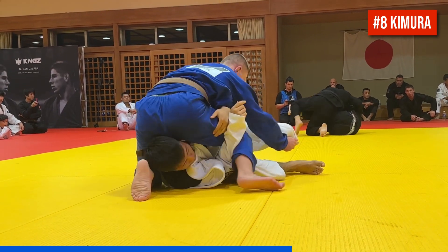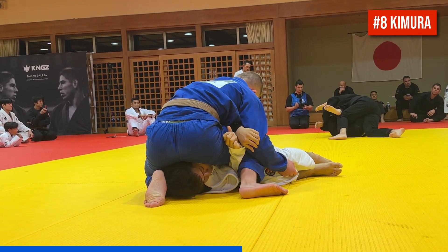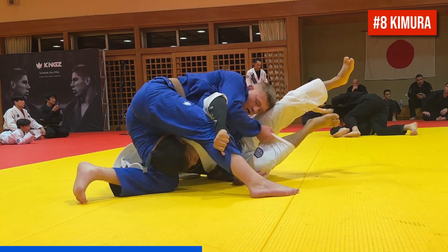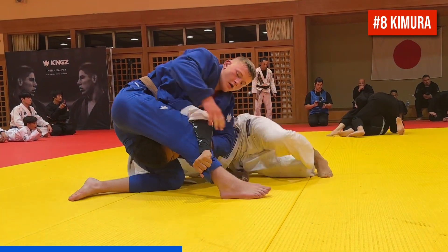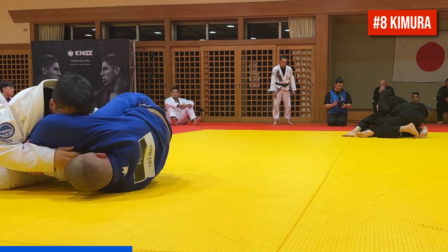Cole bails on that and comes up to the step over Kimura position, and in a moment, as his partner drives into him, we're going to see Cole lock up the Kimura trap. He almost has the T position back take, but then rolls all the way through and finishes the Kimura.